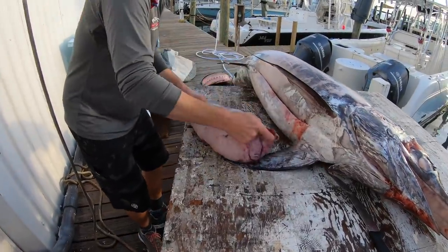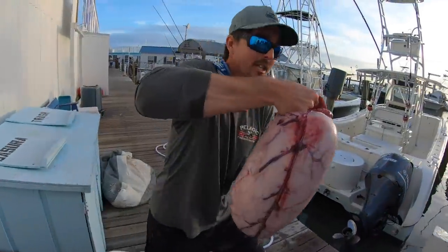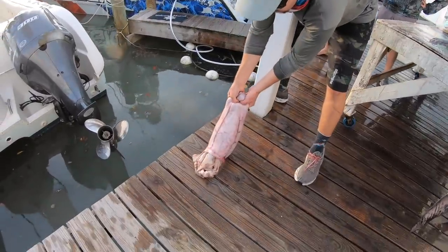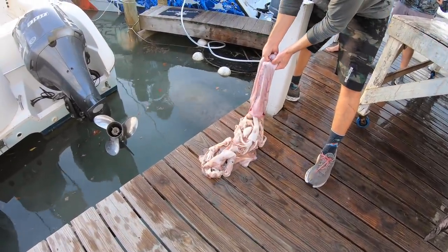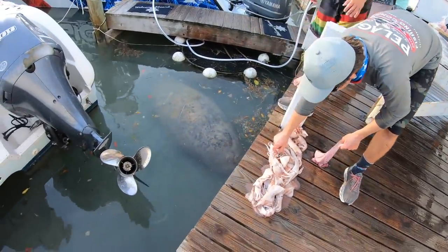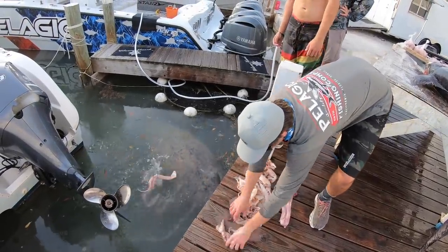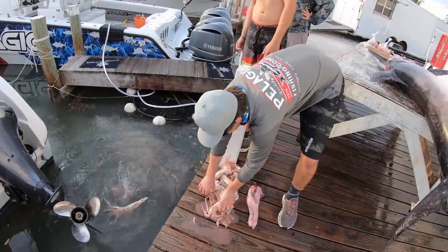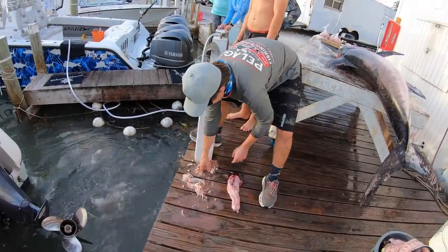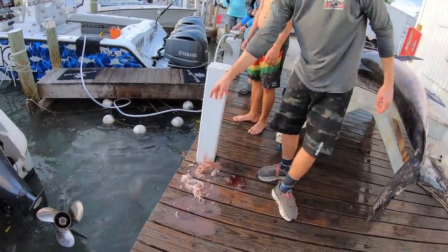I don't want to put it where we're going to fillet, so let's walk over here and dump it on the dock. That alone is probably like 10 pounds — moment of truth. Oh, look at all those squid! Holy moly, and there's a manatee down there too. One, two, three... fourteen, fifteen, sixteen — and some pieces. Sixteen squid and some pieces in there, and tarpon are eating it.